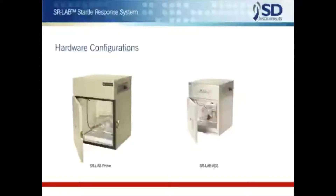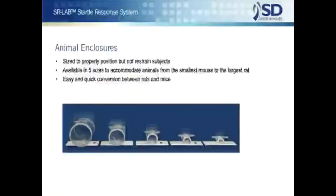The user may select between two sound attenuating cabinet types, which are virtually equivalent in performance. The Prime cabinet is the original SR cabinet, which is larger and heavier than the more recently developed ABS cabinet, which while smaller and lighter is the more economical choice. Note that both enclosures feature smooth, non-absorbent interior and exterior surfaces to simplify cleaning and sanitizing.